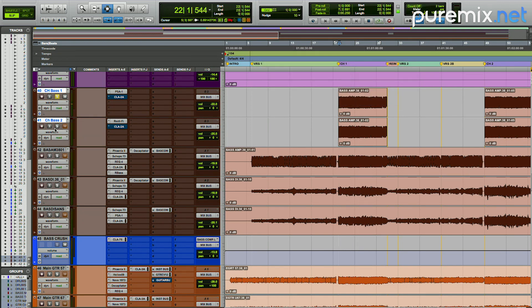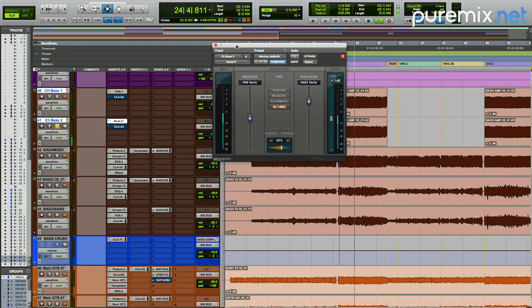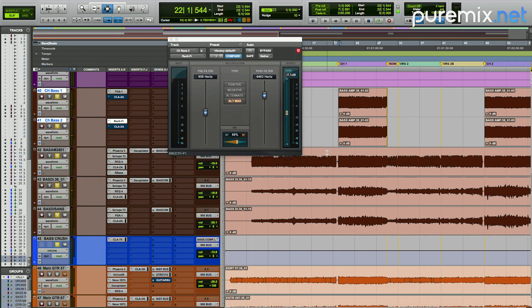Now let's listen to chorus bass two — a very different type of distortion. And together. Now let's hear that with the original bass tracks for the chorus, leading into the chorus so you can hear the bass sound open up a little bit.